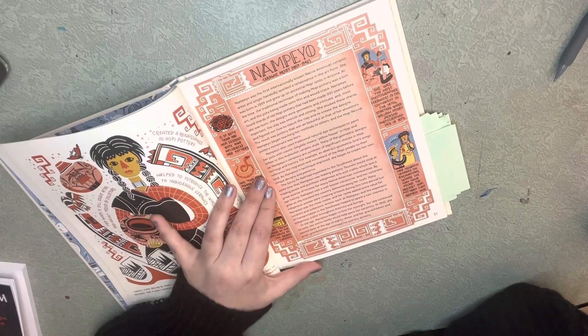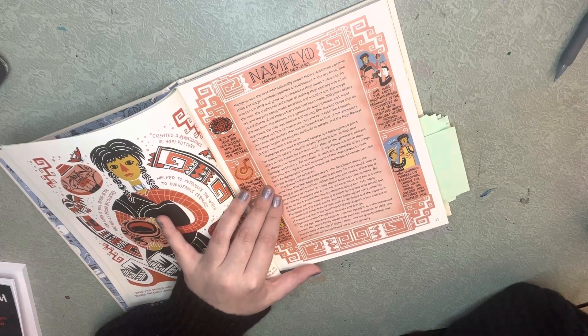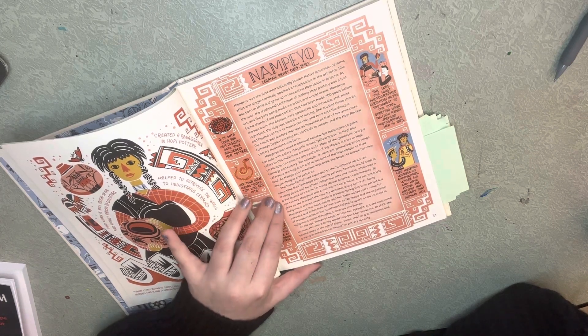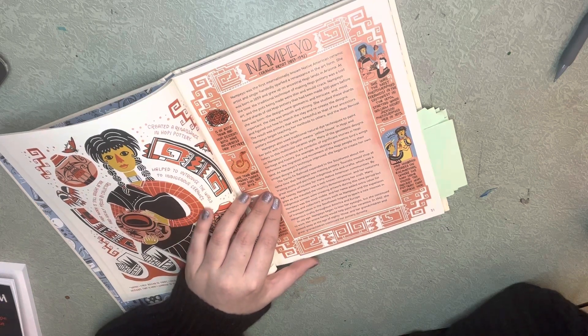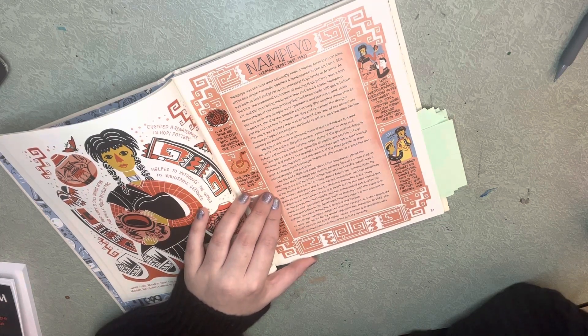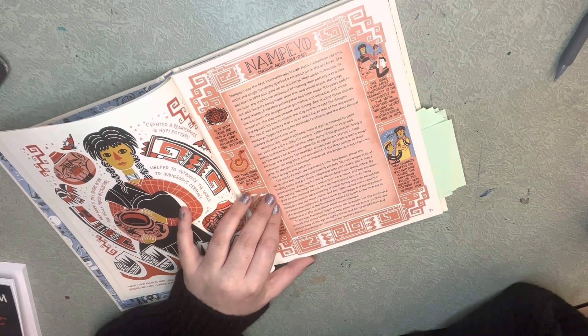As Nampeo's techniques improved, she began to create her own unique designs and patterns. The Santa Fe Railroad expanded to the southwest around the same time that Nampeo was making pottery. Tourists would stop by the trading post and purchase indigenous arts and crafts, which was a great source of income for many Native American communities.